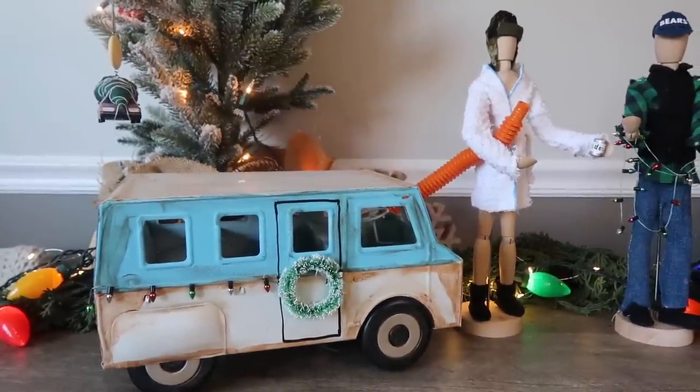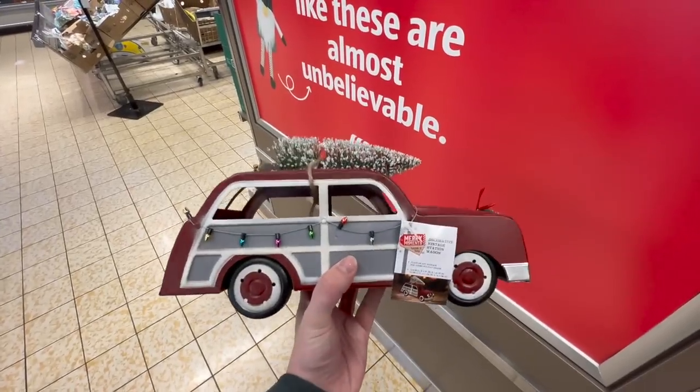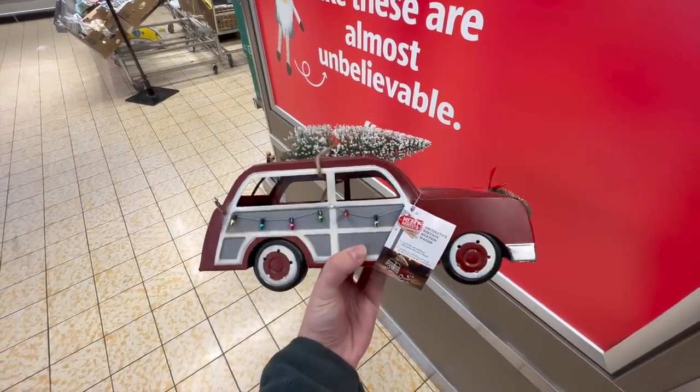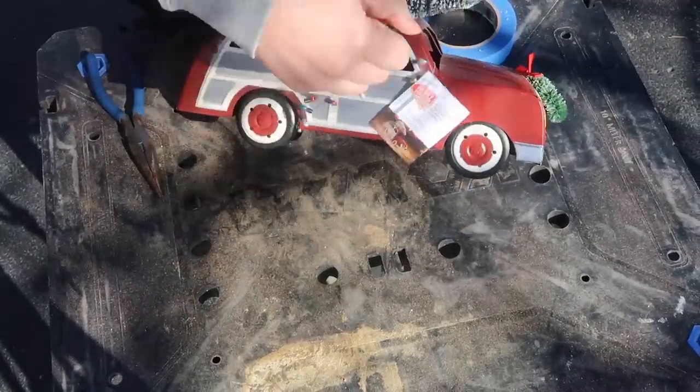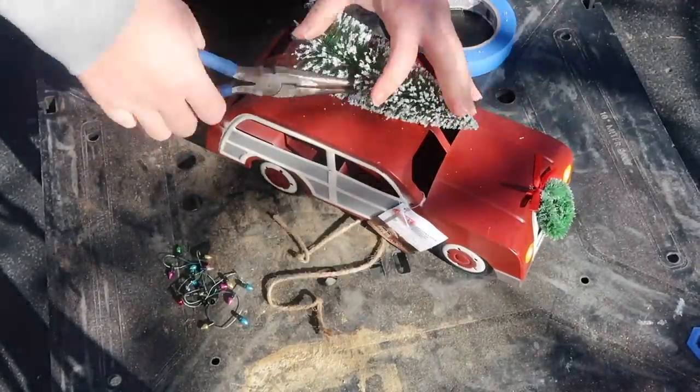Last year I made over a Target RV into Cousin Eddie's RV, and I really wanted a Griswold car but couldn't find the size I wanted. Then while shopping at Aldi for groceries, I found the perfect one. You can also find similar ones at JCPenney, and I'll link something down below if I can find it.